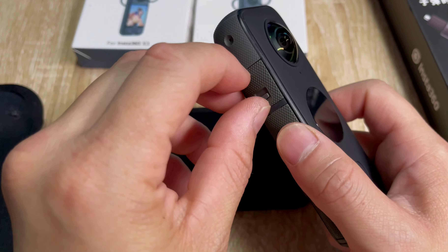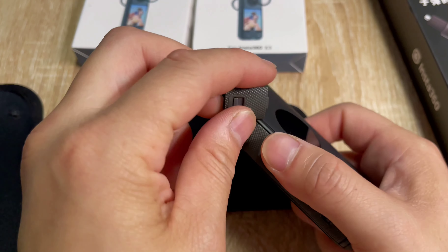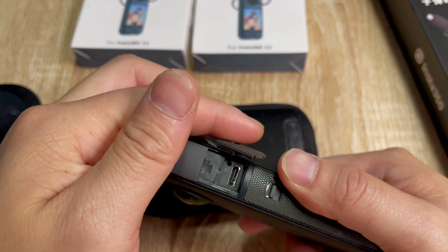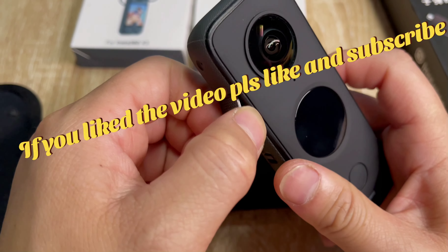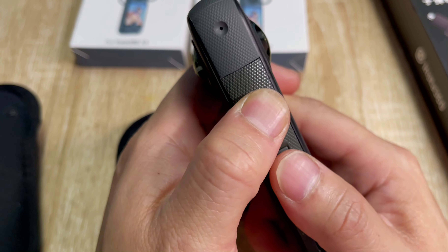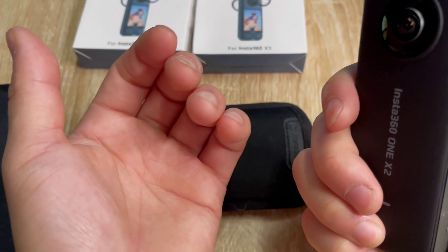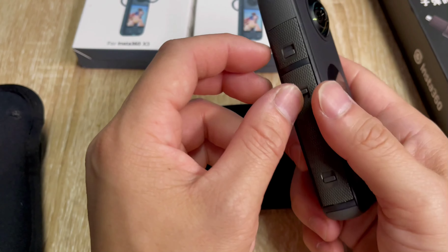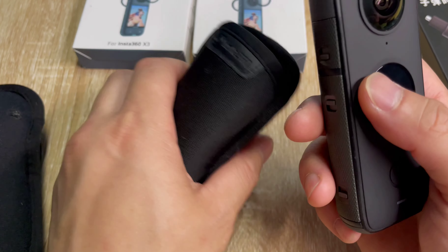The charging port is USB-C. Be careful when charging — it does get a little bit hot. I normally use USB-A to USB-C, not USB-C to USB-C, for a slower charge so it doesn't overheat the inside. But if you're in a rush, I usually use USB-C to USB-C.